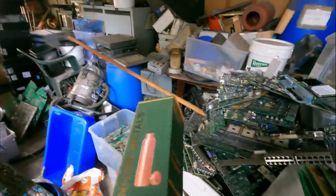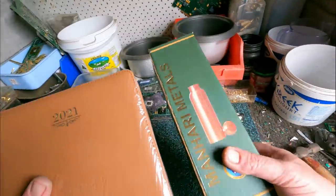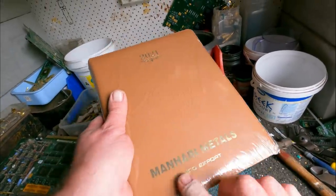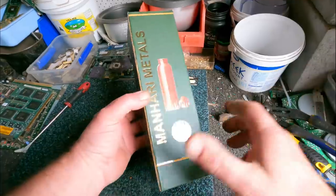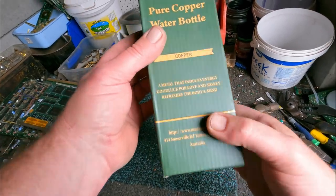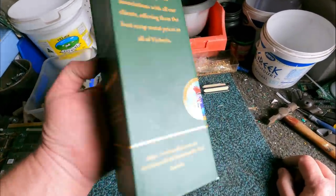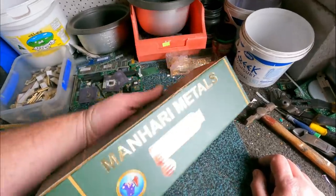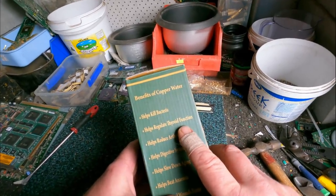I just went to the scrap yard to get a couple of price checks, and they gave me a gift. I got a 2021 diary with their logo - Man Hari metals. And they also gave me this copper bottle - a pure copper water bottle. It says it's a metal that induces energy, good luck for love and money, refreshes the mind and body. Benefits of copper water: helps kill bacteria, regulate thyroid function, reduce arthritis pain, digestive system, slow down aging, beat anemia, helps heal wounds faster. There's probably no scientific fact about that, but still.